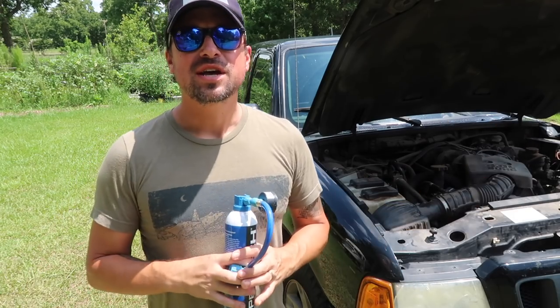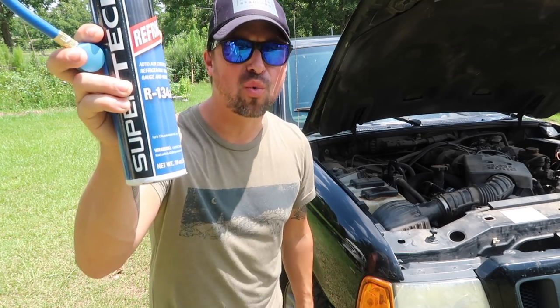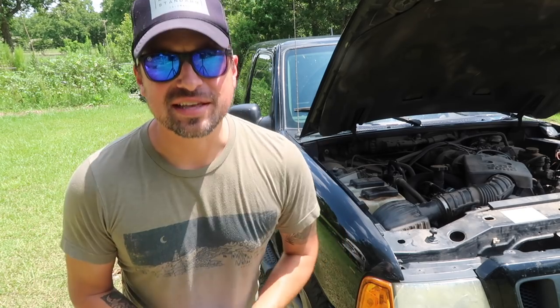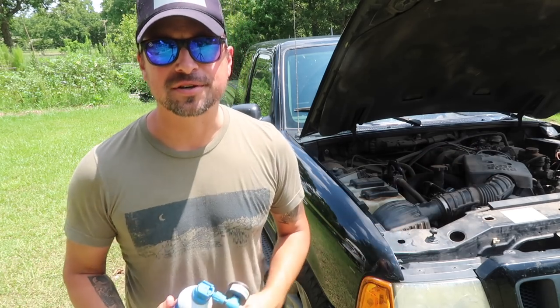Welcome back to the channel everyone. So today we are talking all about this refrigerant by Supertec R-134A. Now if you are anything like us and you have a vehicle that is slightly older — it's a 2004, getting on up there in the years.